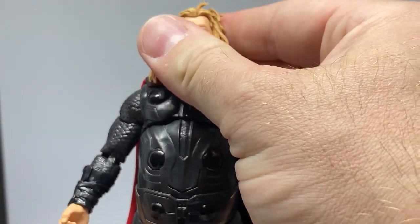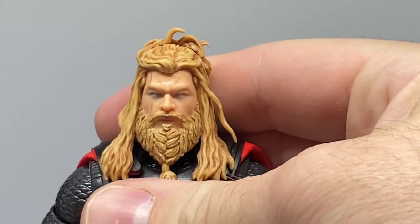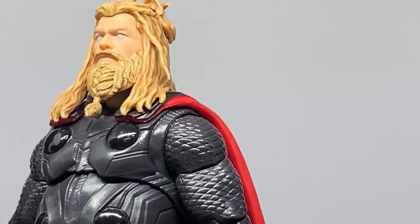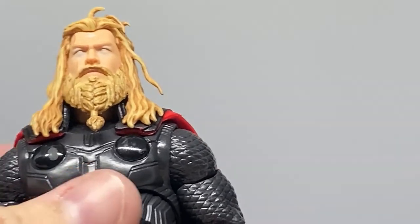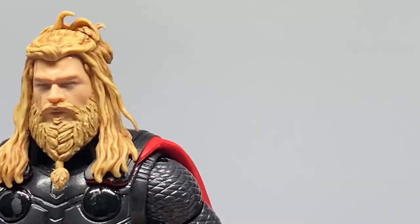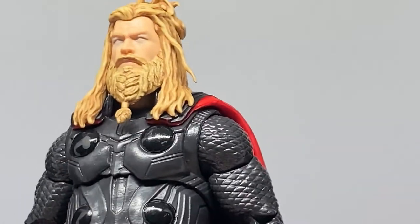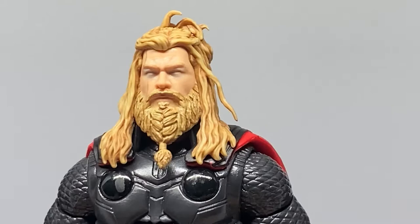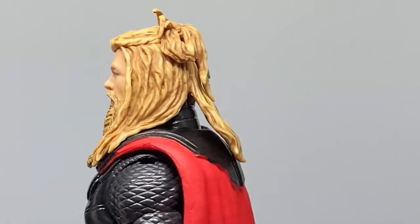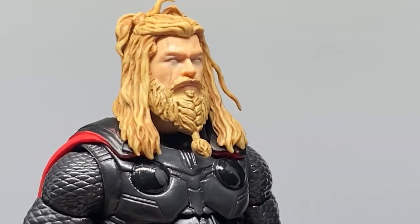Due to my lighting, his eyes look closed, but he's got illuminated bright blue eyes. I probably would have preferred just standard painted eyes, but I like this look - it's cool. No doubt Hasbro will drop a repaint of this at some point. The sculpting on the head and hair is fantastic - I love the braid in the beard, it looks great. The paint detail looks nice too, with some lighter highlights.